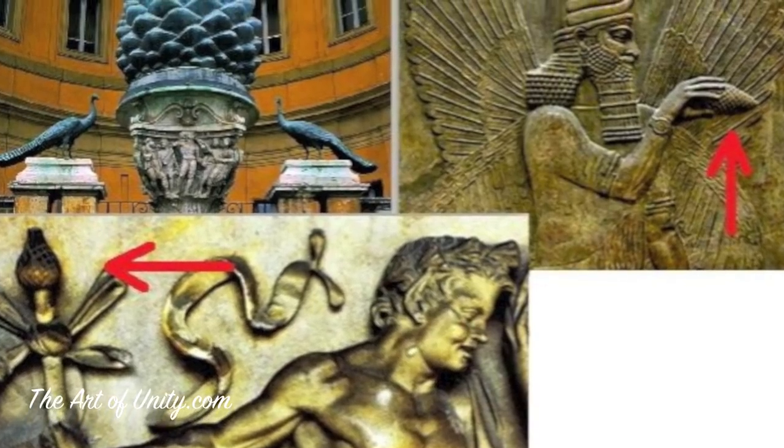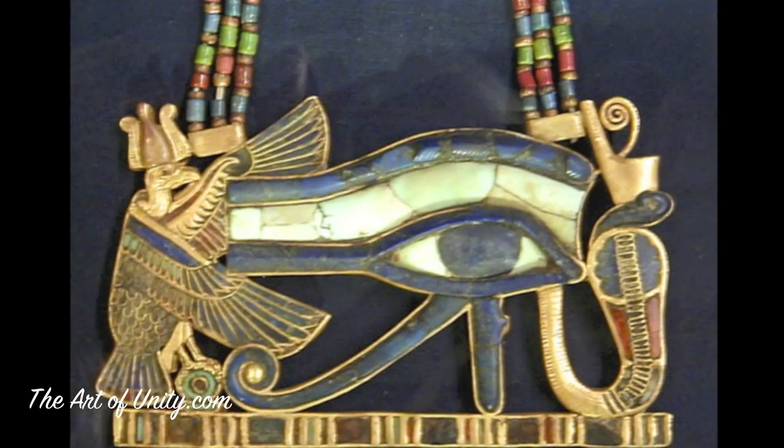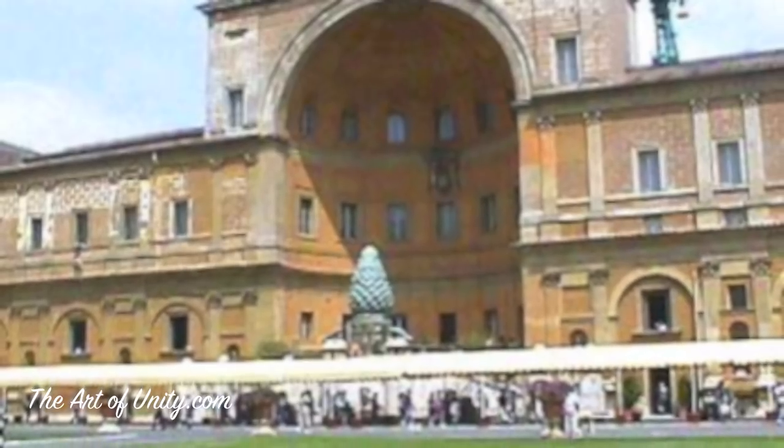We know that ancient cultures knew about this because we see it in their paintings and sculptures — such as the Greeks, Romans, Tibetans, and Egyptians. Even the Catholic Church has the largest statue representing a pineal gland in Vatican Square.